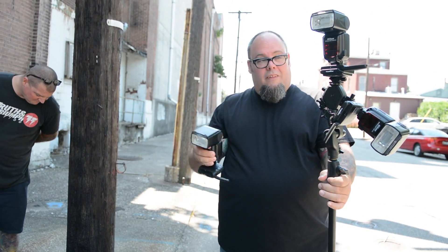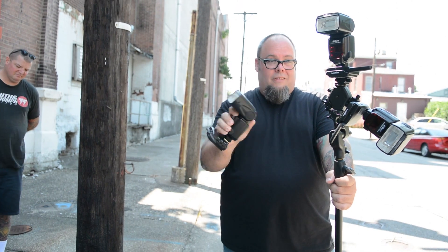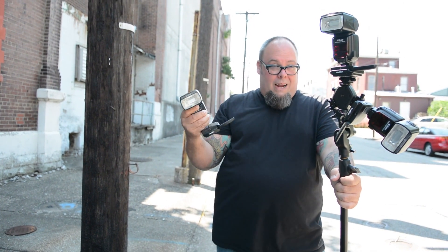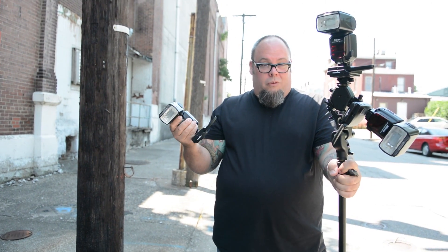So now, since we've got her inside the car, I'm going to go down to one flash on the front of her, one flash on the floorboards to light the car up, and then one hitting her in the back of the head so I get a little bit of hair light, a little bit of background light, and we'll see what that gets us.